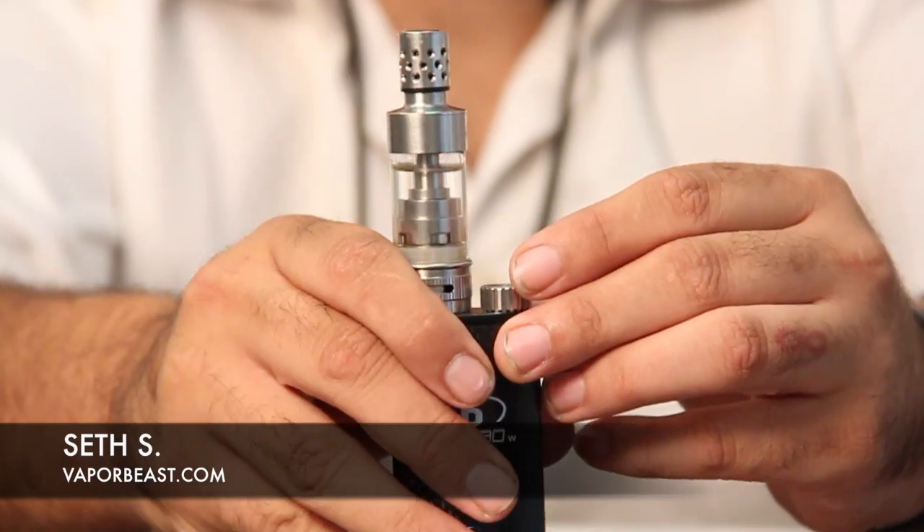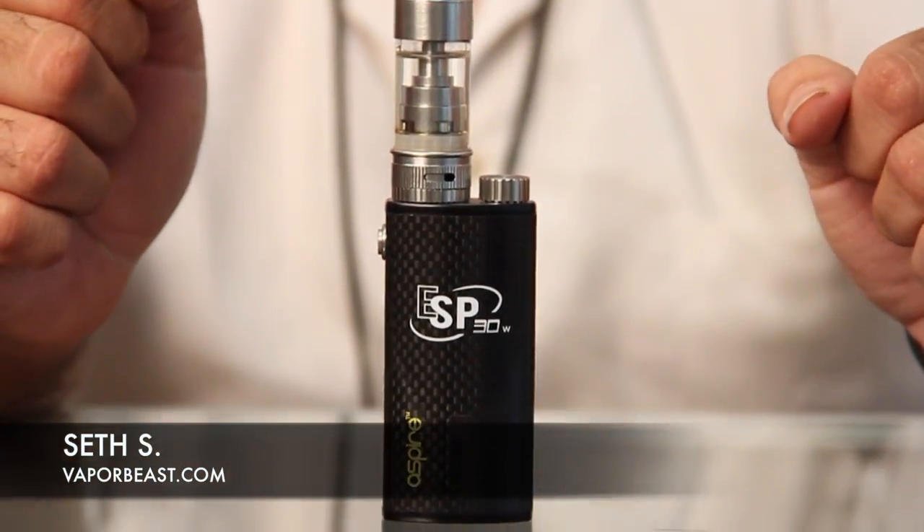What's up everybody? Seth with VaporBeast.com. Today we are going to talk about the Aspire ESP-30.